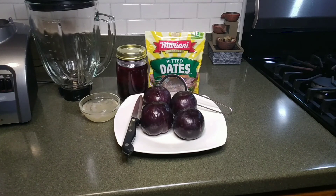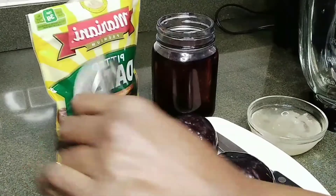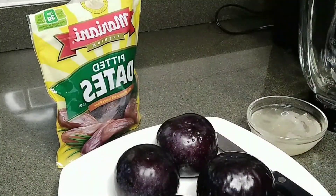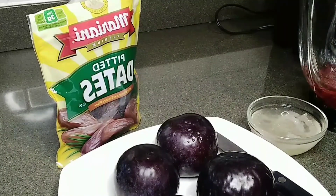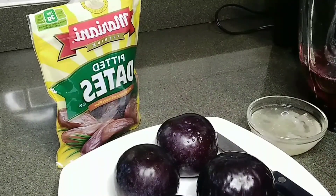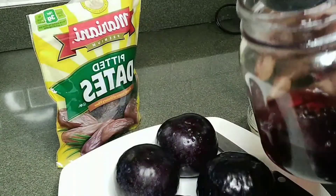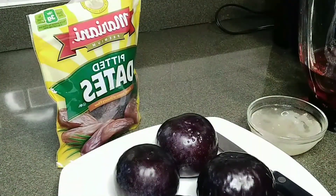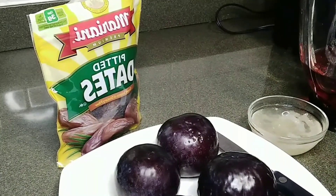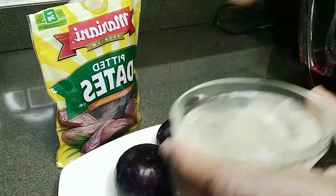I'm gonna show you what I'm gonna do. Now I'm going to use a strainer — my strainer is to strain my sorrel. I don't want anything from a sour cut. This is the sorrel, the hibiscus I have in here. So I strained it and I leave it in there. That part is finished — we've strained our hibiscus.